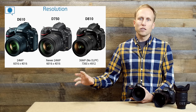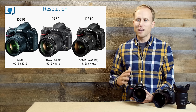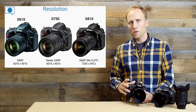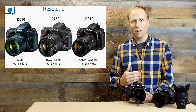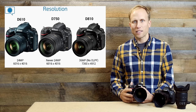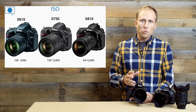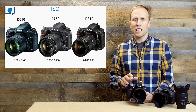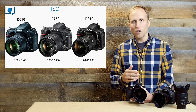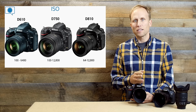The D810 stands alone with its 36-megapixel resolution sensor — just absolutely gorgeous, with an amazing amount of detail, and it also does not have the optical low-pass filter. In low light, the D750 does a little bit better straight out of camera; it just doesn't have as many pixels. If you take those D810 files and downsize them to 24 megapixels, they'll look almost the same. ISO performance: the D750 matches the D810, if not beats it straight out of camera, and does a little better than the D610, though it's not dramatic enough to be the sole reason to upgrade from a D610.